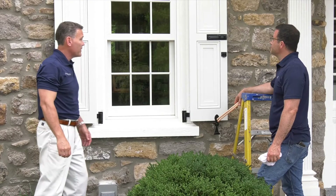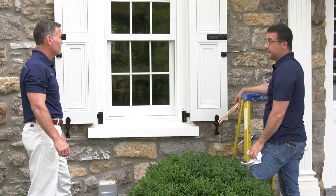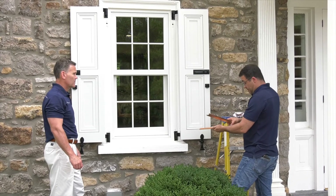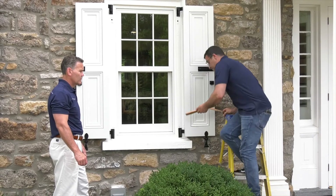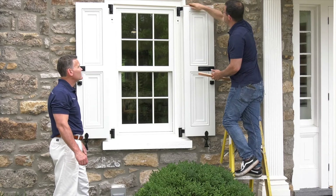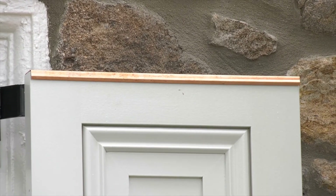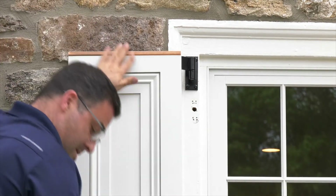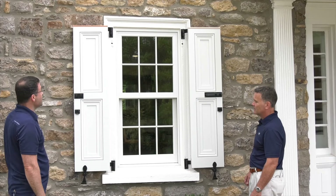Looks like we're just about done. One last thing: all homes come with roofs, and all shutters need roofs as well. So we're going to put this copper capping on the top of each shutter. It comes with super strong double-faced tape on the back of the capping. All you do is take the capping — which is pre-cut for the shutters — and push it down. They're not going anywhere. Do the same on this side — pop that up there, they're not going anywhere. Now we have a proper roof for our shutters so no water is going to get in the joint.